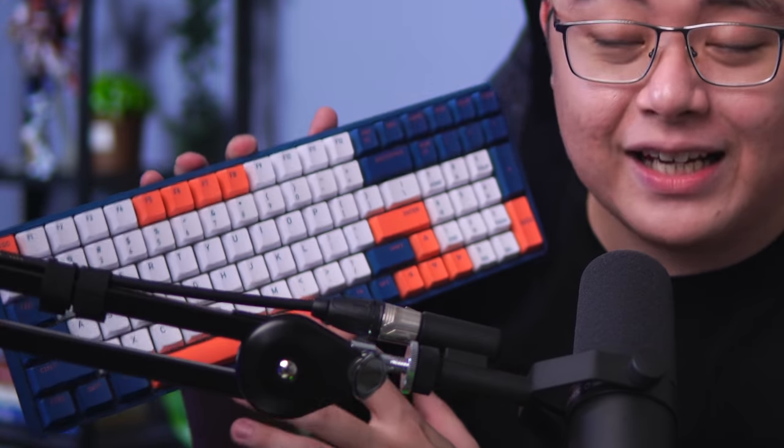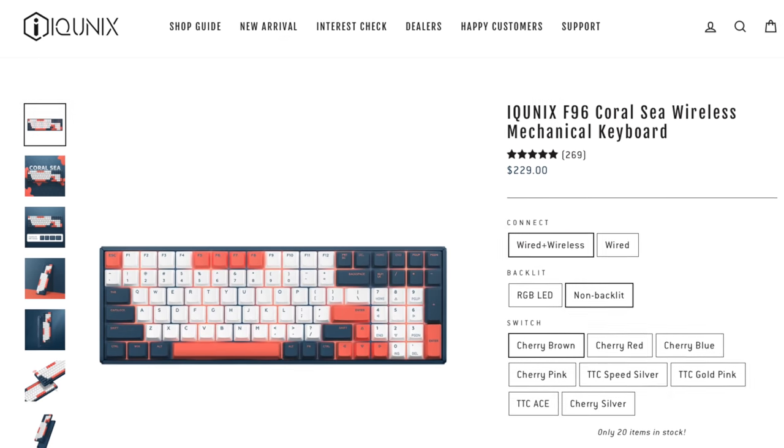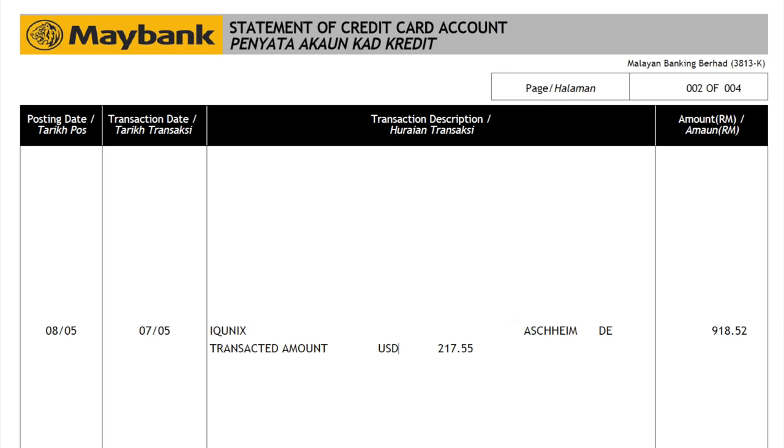A few months ago back in May, I bought this colorful, pleasant-looking yet very nice to type on mechanical keyboard online from IQ Unix, which cost me 217 US dollars. I paid with my Maybank Visa credit card, and converting that to my local currency, I paid a total sum of 918 ringgit and 52 cents.